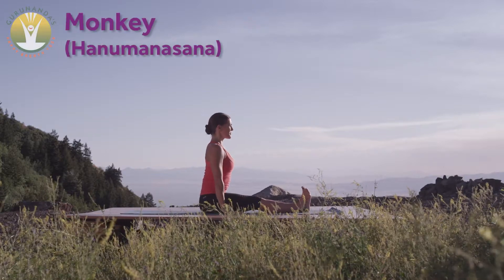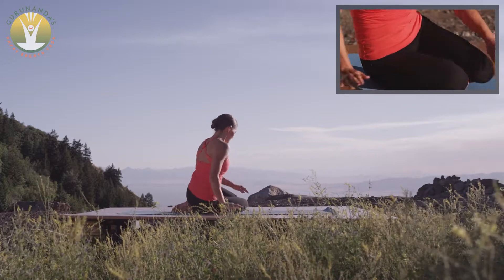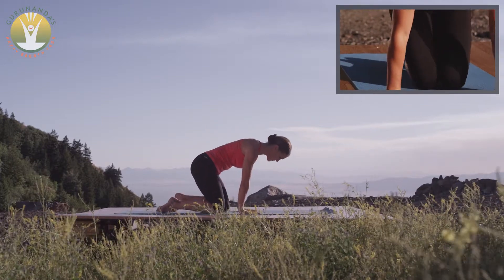Monkey Pose. This advanced posture is an extension of both Anjanayasana and Paschimottanasana. With your deepest breaths so far today,